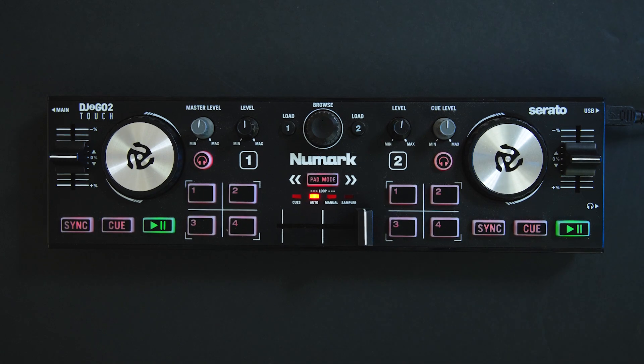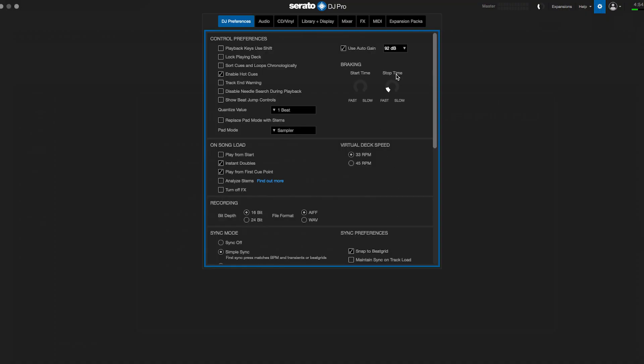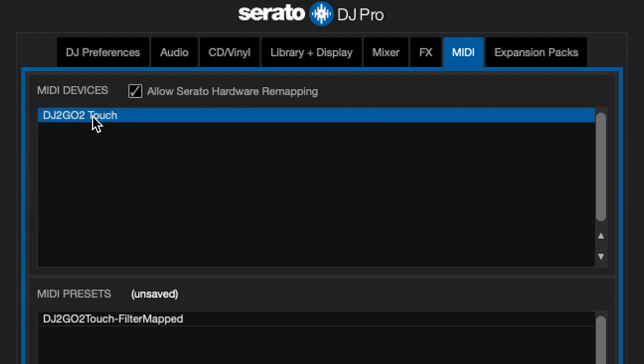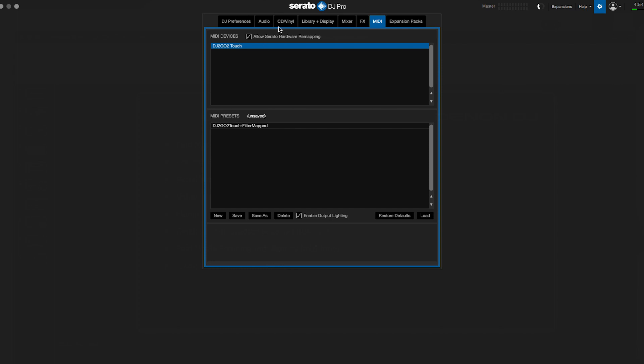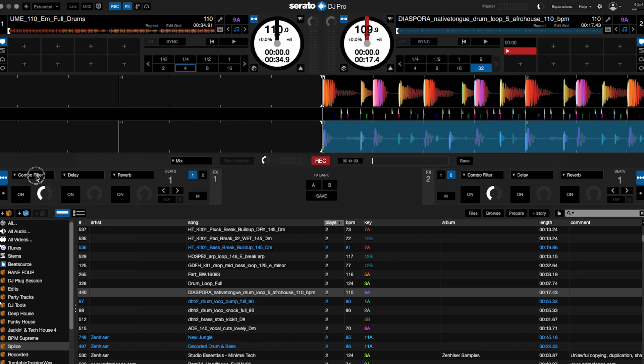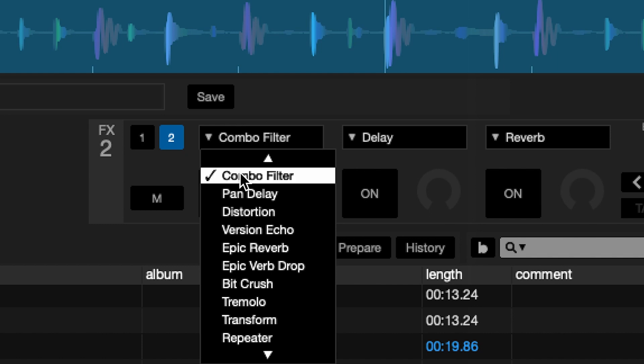Let's go over to Serato. If you don't know about MIDI mapping, it's pretty straightforward — go to Settings, then the MIDI tab. You'll see the DJ2go2touch listed; make sure the box is selected for 'Allow Serato Hardware Remapping.' Then get out of settings and find the effects tab — we're going to pick Combo Filter in effects bank 1 and Combo Filter in effects bank 2.